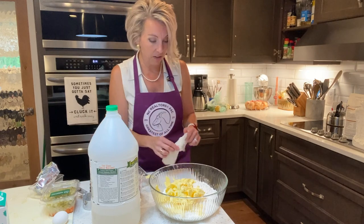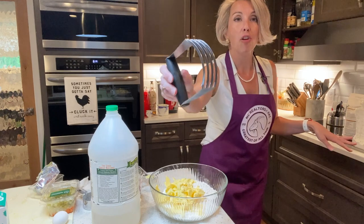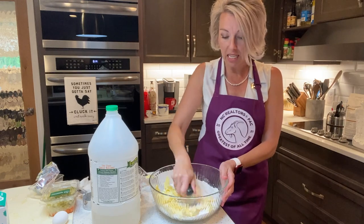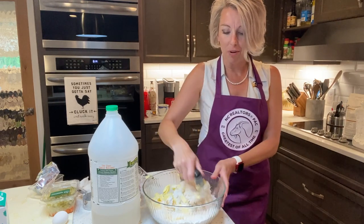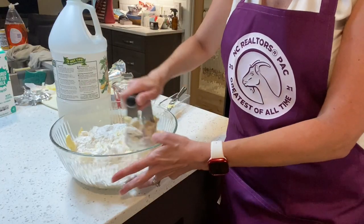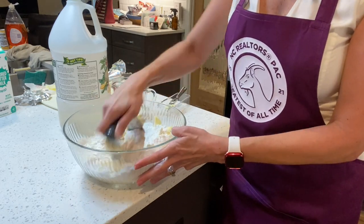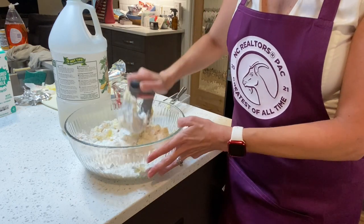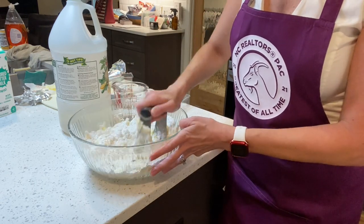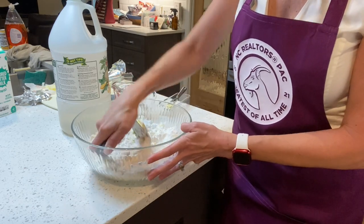Now we've got our cup and a half in there. In your cabinet or drawer is probably one of these things — y'all know what that is? That's a pastry cutter. If you've ever wondered why it was in your cupboard, you got it as a wedding present, I guarantee it, and you don't know how it got in there either. Just work it around in here until your big chunks of Crisco have turned into small chunks and you've created a consistency that looks a little bit like cornmeal or little pebbles.